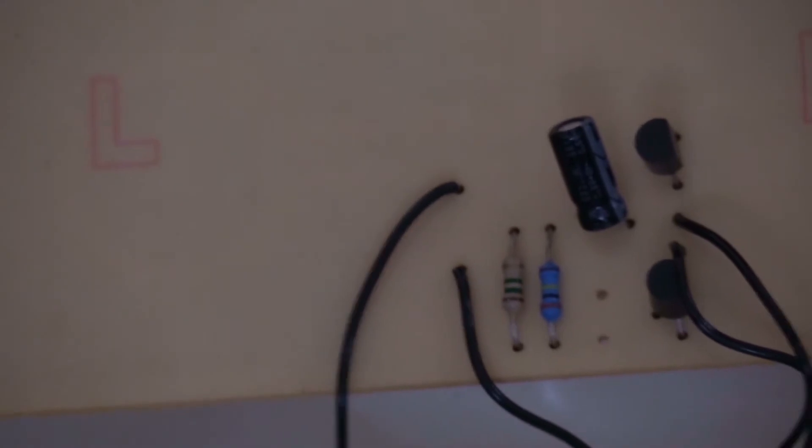Here we are, here's the PCB: two transistors, a capacitor, two resistors, and just below it there's a switch that turns it on. Doesn't that sound familiar?